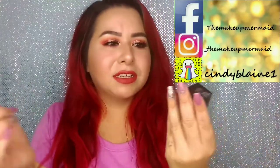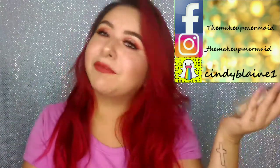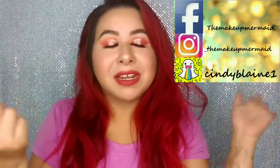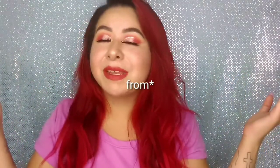I'm also going to be trying the Maybelline Fit Me Matte and Poreless Foundation, which is my first time using it — I know it's not new, but it's my first time. If you guys would like to see how I create this look and the products and shades I use, just keep on watching. Don't forget to subscribe to my channel if you'd like to see more videos. Now I'm going to get started so the intro isn't super long.